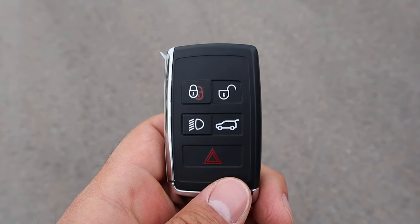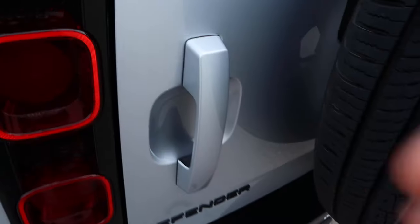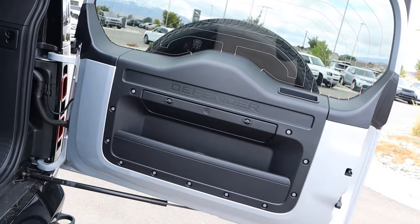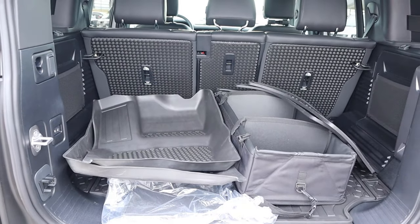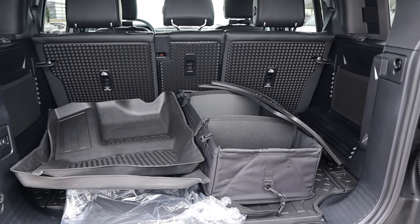Taking a look at the key fob, we have our lock and unlock function, a button for the lights, and one to unlock the rear. Popping into the rear, you can see it's a swing gate tailgate with the Defender logo right there. Looking at the cargo space back here, it is absolutely massive — that's one of the big benefits of the 110, you have a really practical cargo area.